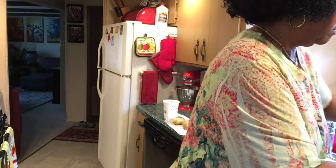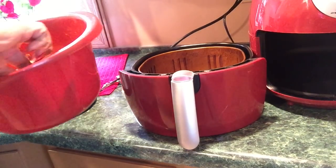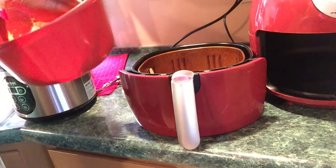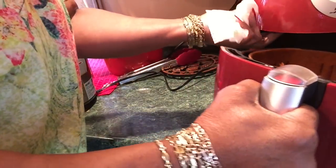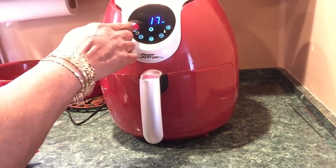They look like this. I'll be air frying them, and I'm also making some Hasselback potatoes. I didn't cut the chicken. I'm going to put the flat side down. I'm not going to spray any oil on them. I'm going to put them in this air fryer, set it for 400 degrees, 22 minutes.